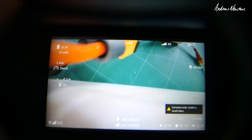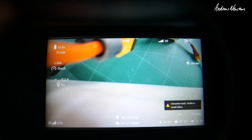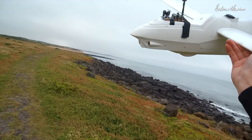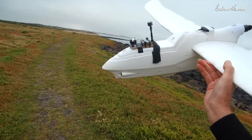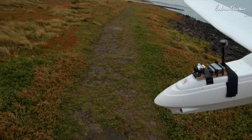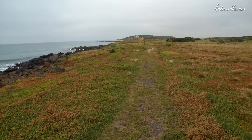You don't get all the iNav OSD options but you get enough. You get altitude, speed, current, voltage, GPS, all that sort of stuff. So that'll be pretty good. Fly time for the Caddx Vista Nebula digital HD FPV system on my Ranger 1600 with iNav at my beautiful coastal location.